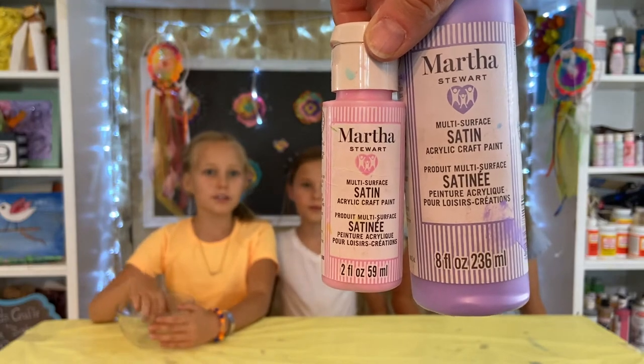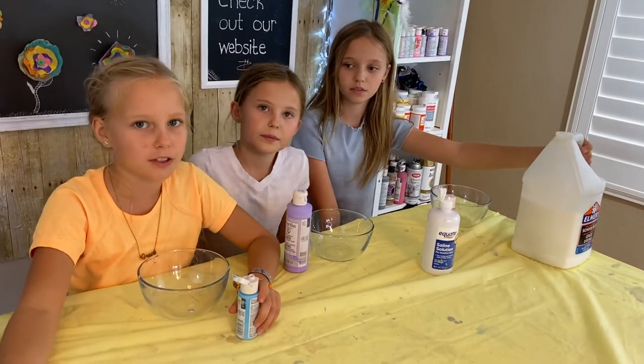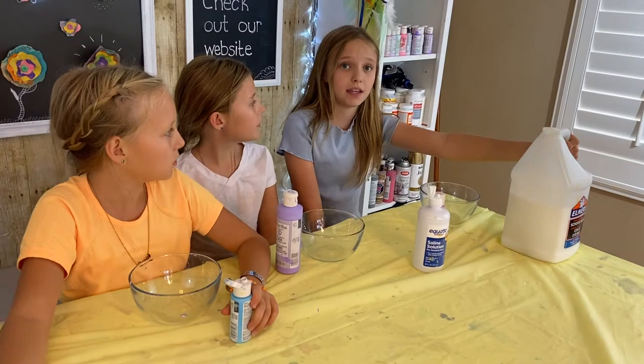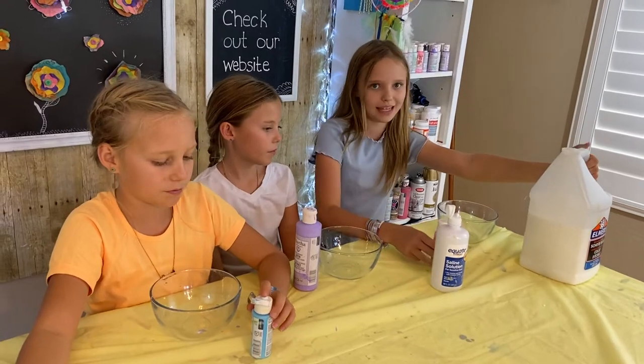If you want to color your slime, use acrylic paints or food coloring. The first step is to pour as much Elmer's glue as you want into your bowl. It really depends on how much slime you're intending to make — it isn't an exact measurement, just however much slime you want.